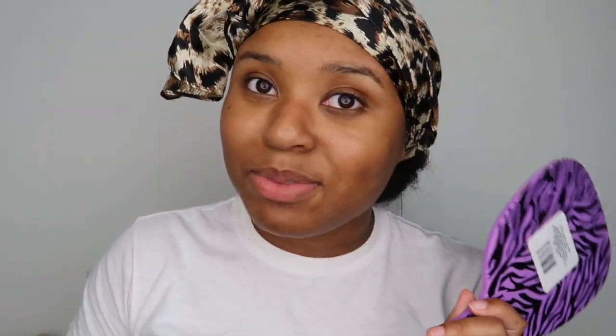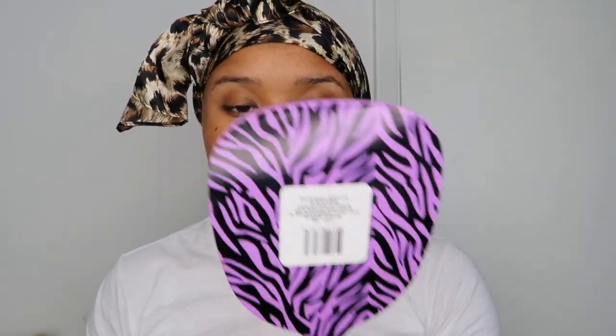If you guys watched any of my previous videos, you know I always used this mirror, but it broke in one of the videos I was recording. So I got this new mirror — I need to take the price tag off — I got it from the dollar store. My vanity is right here, which is probably why I'm always reaching over to grab stuff.